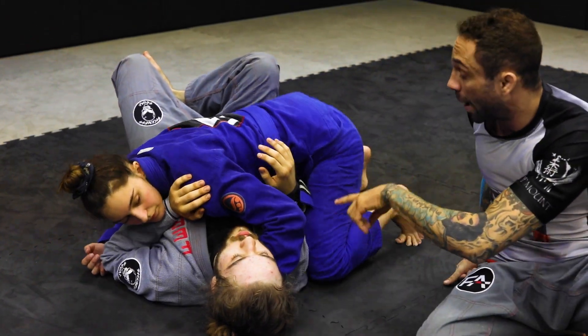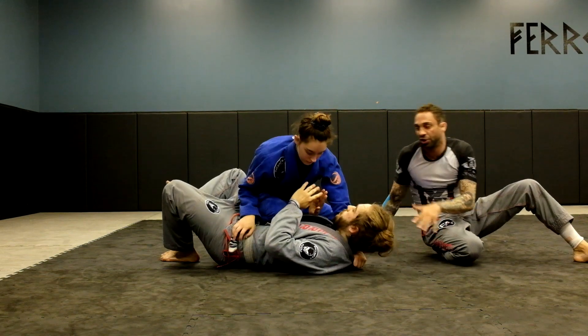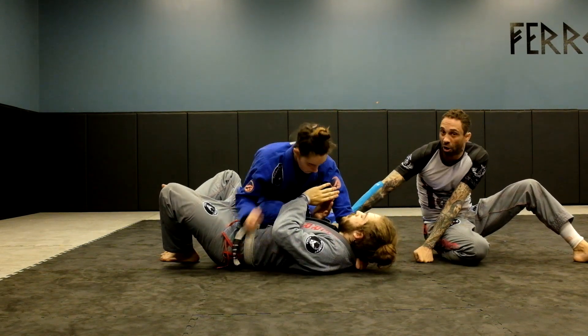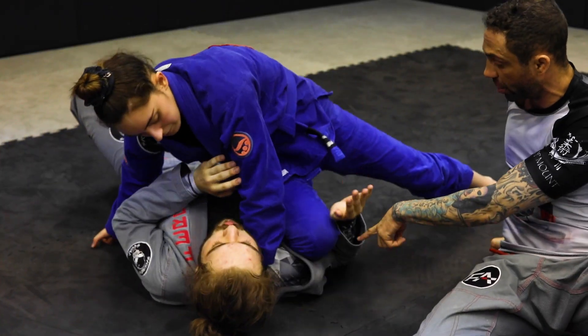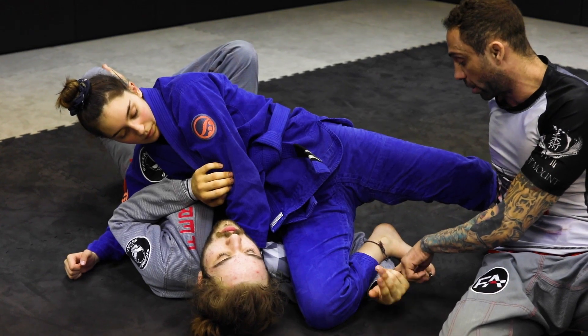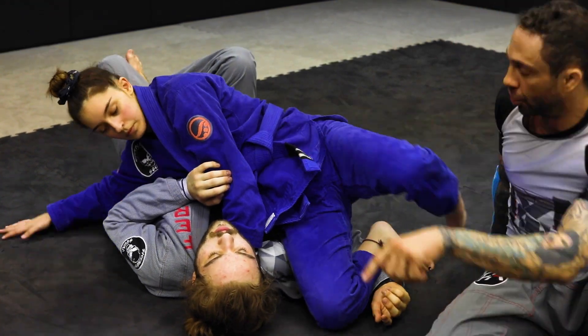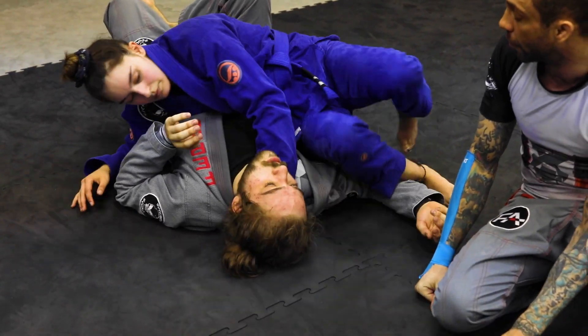Now she's going to go knee on belly — she's going to pop up, go knee on belly, and create something. She wants to get his arm out of the way, so this is an even nastier version of it. She's going to slice her knee and shin on his hand, so now his arm is pinned. Now she's going to do the same thing — squeeze the knees together for a quick tap.